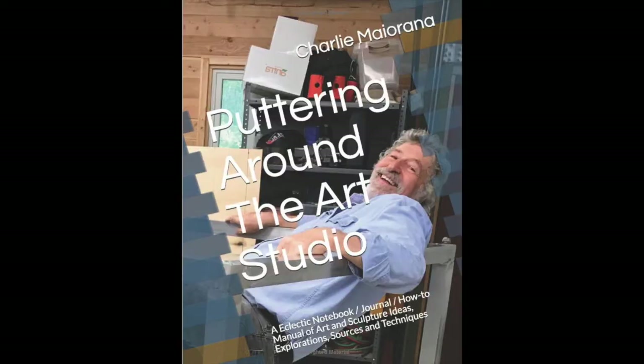Hi, my name is Charlie Majorana and I'm an artist working in rural Maryland. My great joy in life is learning about new materials and techniques and giving them a try. I'm also the author of the book Puttering Around the Art Studio, which contains a lot of my best ideas and techniques. It's available through Amazon if you'd like to pick up a copy, and I've included a link below the video.